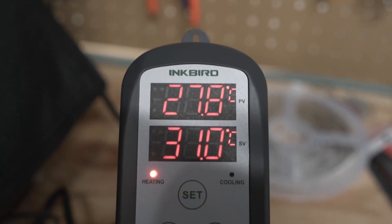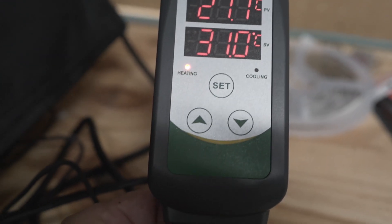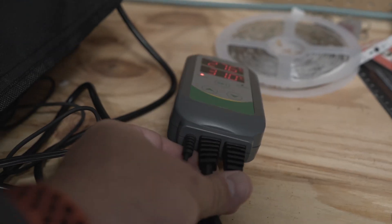The last thing you need is a way to control the heater so it turns on when it needs to warm up and turns off when it reaches your set temperature. Again, this is a problem that's been solved before in the indoor gardening space. I picked up this controller — pretty straightforward, plug it in and away we go.